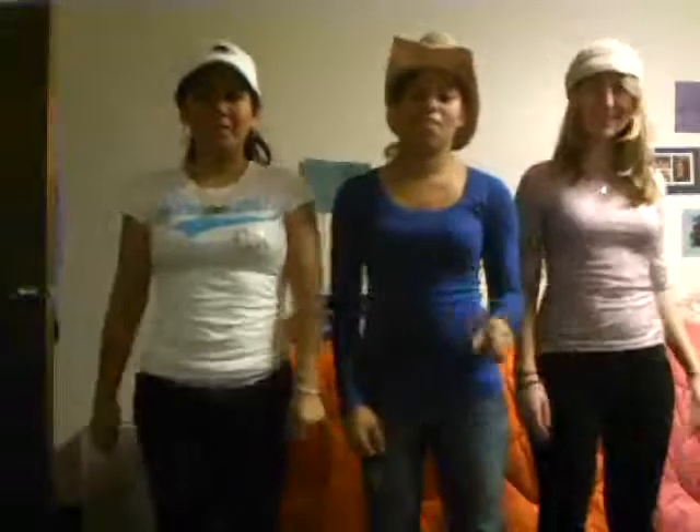Alright now, we're going to do the baking step. To the left. Take it back now, y'all. One hop this time. Right foot, let's stop. Left foot, let's stop. Cha-cha, real smooth.